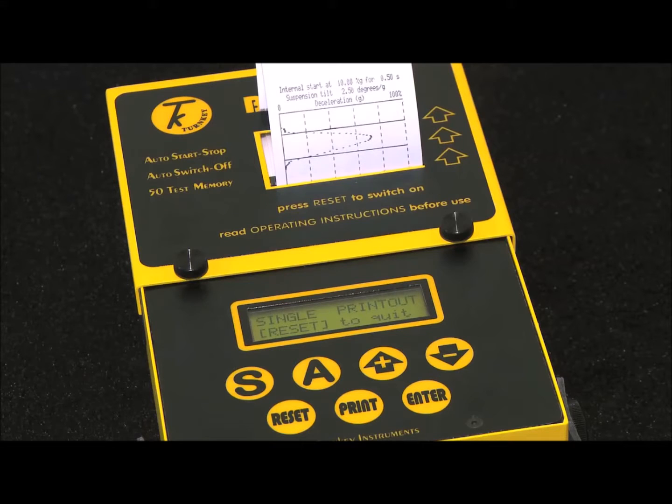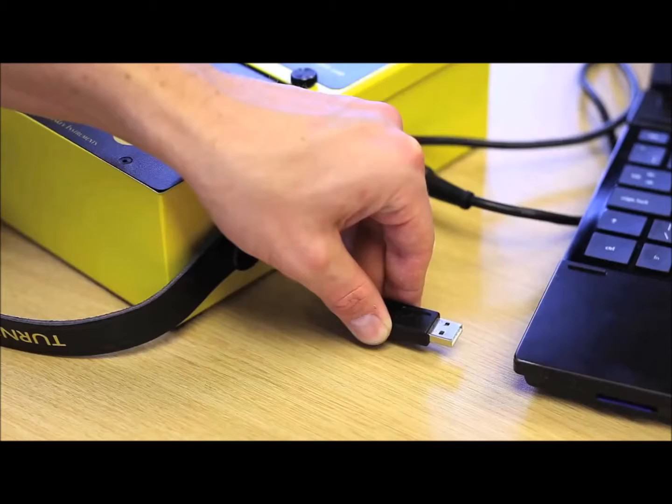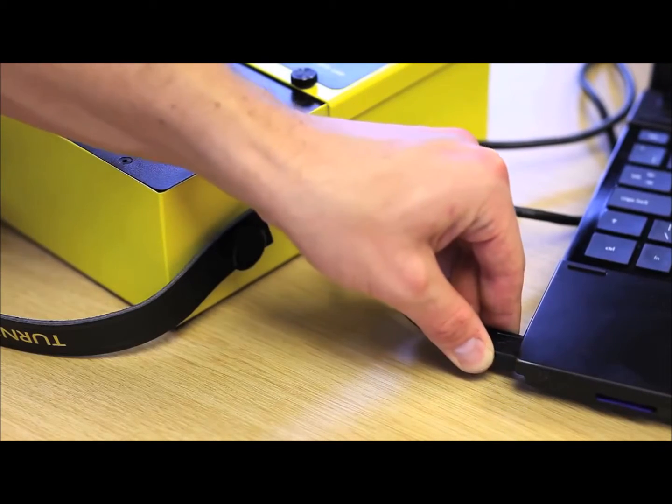The test results can be printed immediately for your records, or left stored in the instrument memory for later printing or downloading.